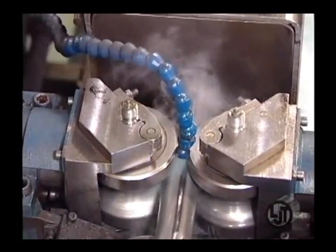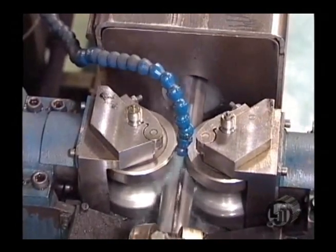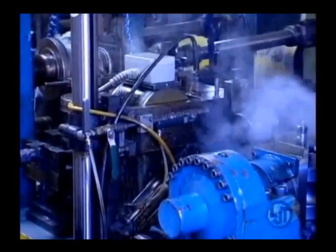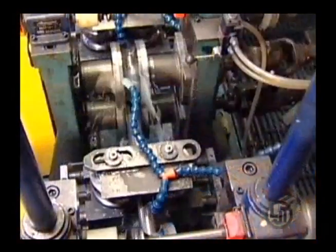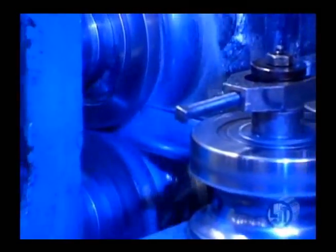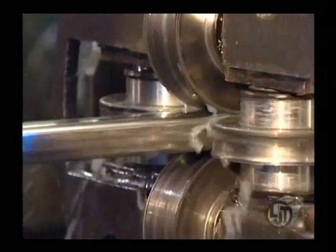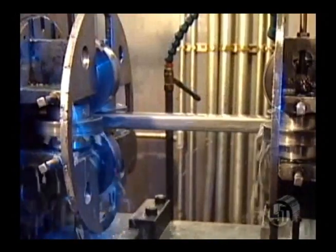A seam orientation stand uses two rolls to control the weld location during final forming. The weld is then tested for imperfections with an eddy current system. The sizing section uses a set of four stands to prepare the tube for final shaping. The final shape is formed by the turks head stands cold working the round tube.